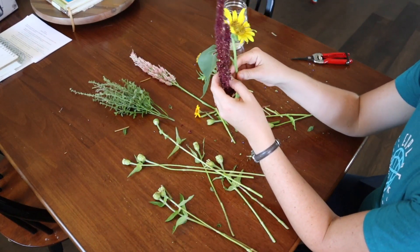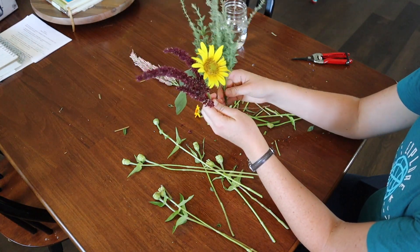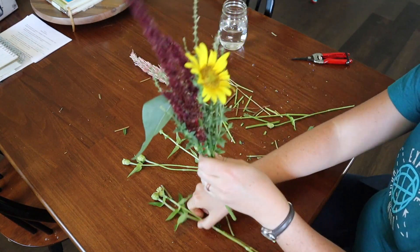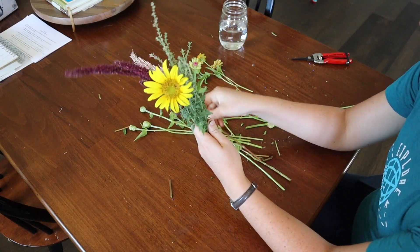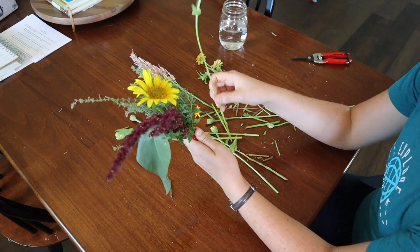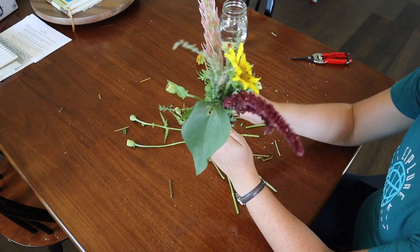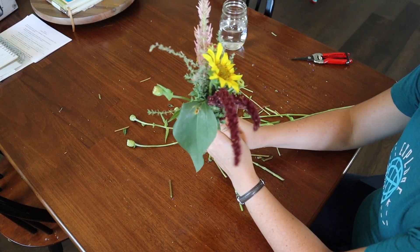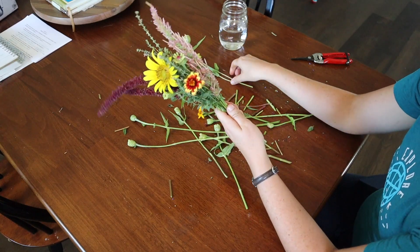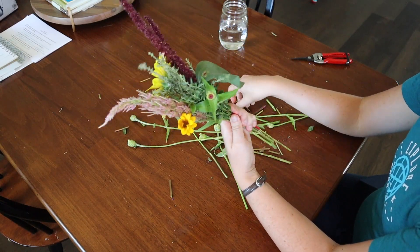Inevitably I'll end up with leftover bits and pieces of the various ingredients from making the main bouquets. So what I end up doing with those, rather than just tossing them on the compost pile, is I make a little miniature bouquet or a posy. While I'm limited on the amount of ingredients I can choose from, I do try to follow the similar pattern — so I'll do the spike and the greenery with a focal flower and go around with some of the discs until I run out of ingredients.